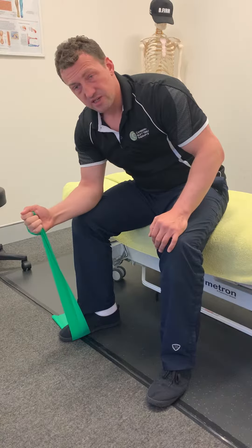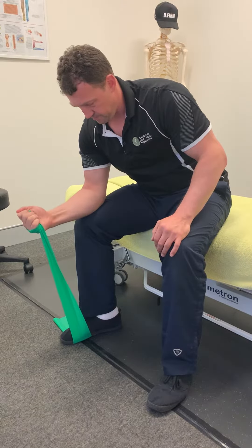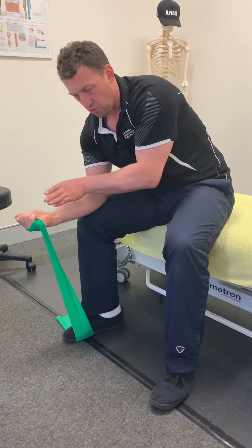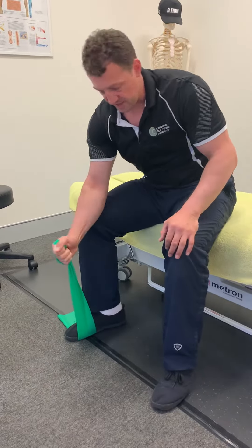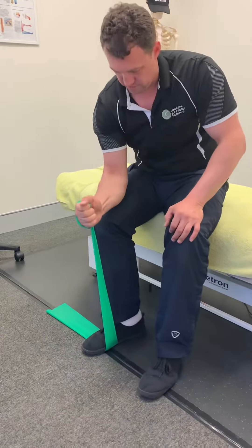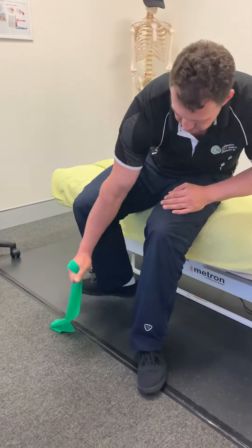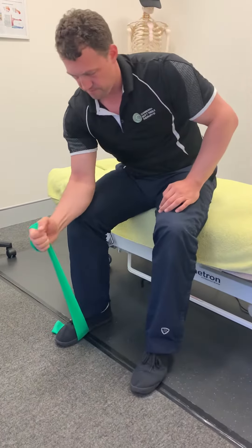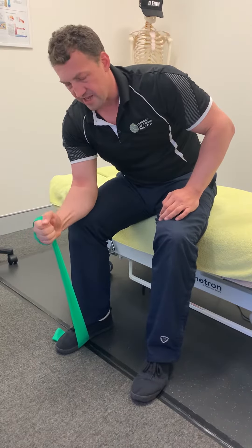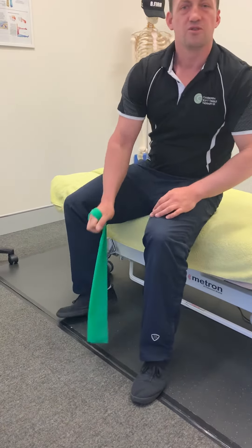You're doing three sets of 10 to 15 reps, aiming to turn over more and more — so turning more palm up. To make it harder, just make the band shorter, or wind it around again. I want it to be a decent effort to get to that 10 to 15 reps. Good luck.